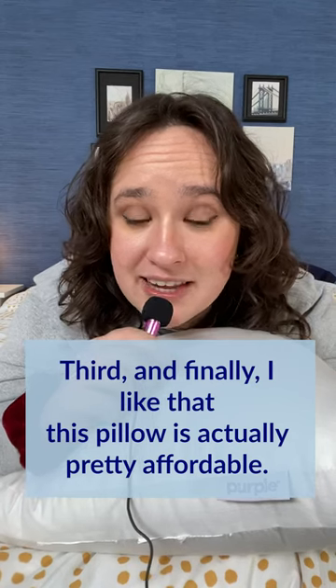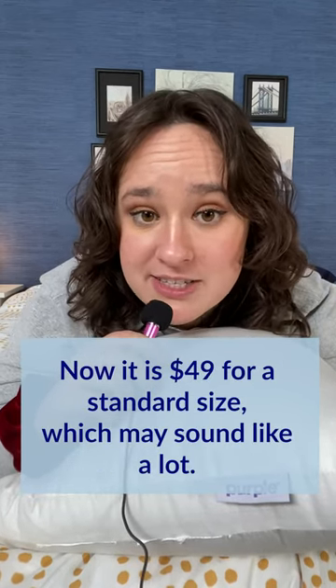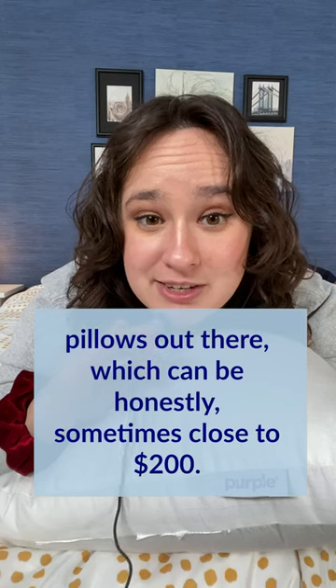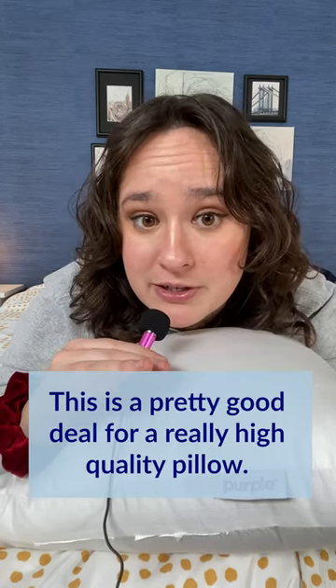Third and finally, I like that this pillow is actually pretty affordable. It is $49 for a standard size, which may sound like a lot, and trust me, I understand 50 bucks is not nothing. But compared to a lot of other luxury pillows out there, which can honestly sometimes be close to $200, this is a pretty good deal for a really high quality pillow.